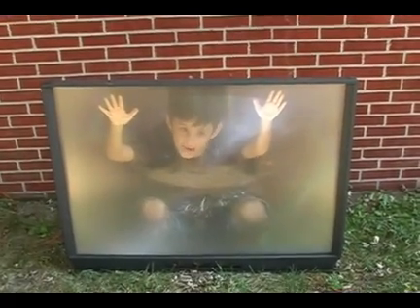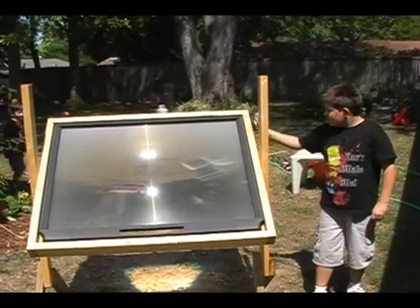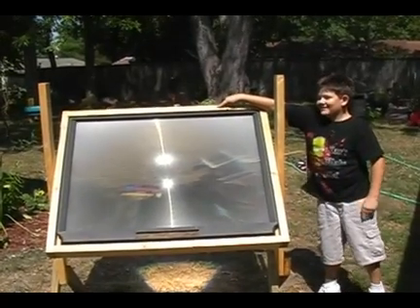First step in this process is to remove the screen from a projection TV. Stand up, Cameron. Stand up. There he is. Then you have to mount this big baby to the frame. You see right there? Let's go. You must have mounted.